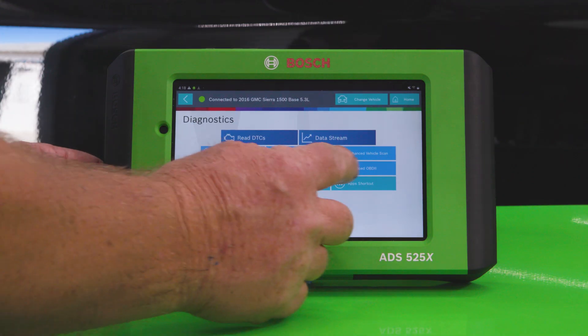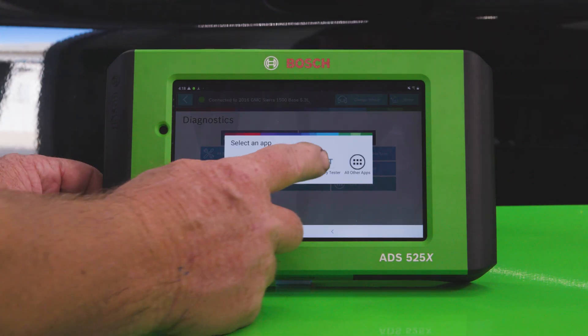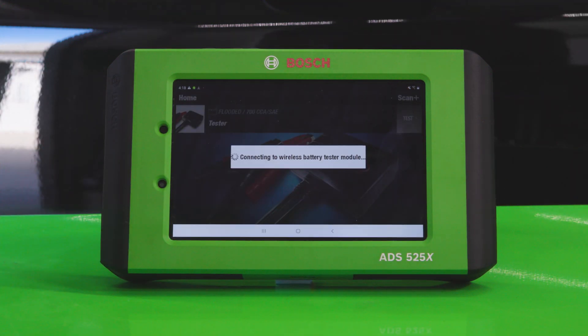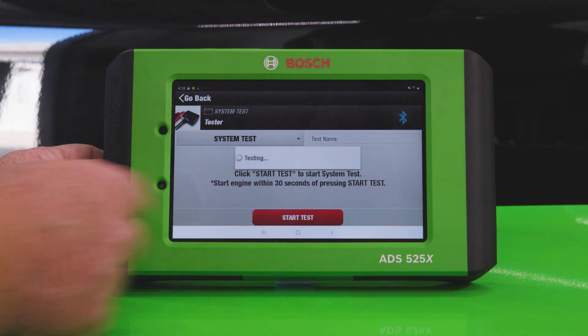We connect the BAT120 to the ADS525X via Bluetooth and open the included battery tester app on the ADS525X. Be sure to go into Settings > Bluetooth to make sure Bluetooth is turned on.